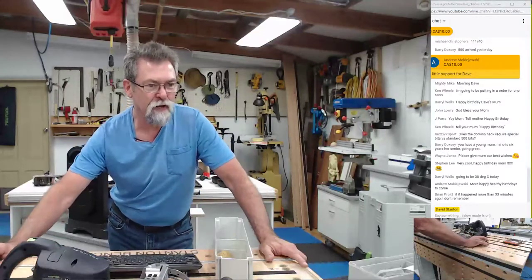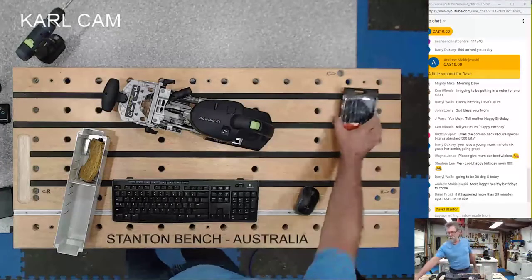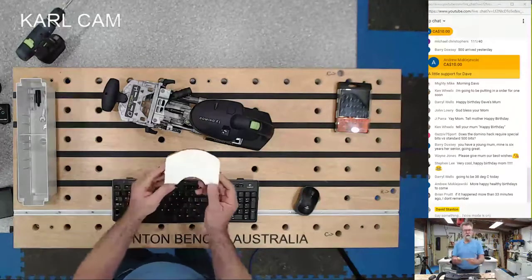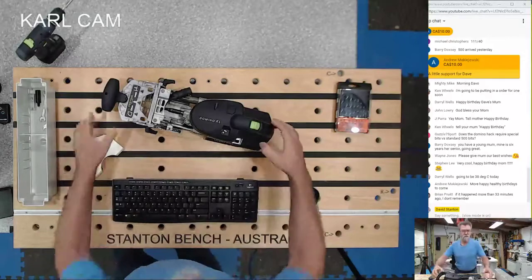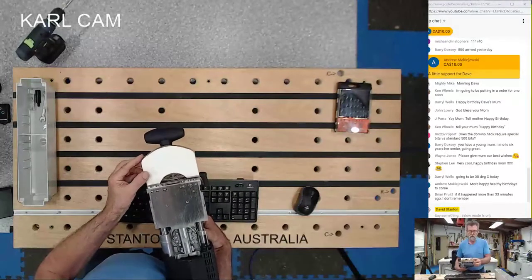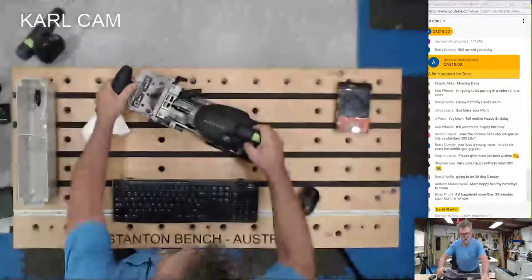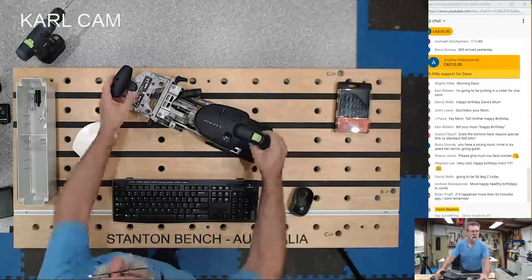I'm going to Carl Cam. I've got a spacer I've made — it fits under here. There's a thing called a dummy plate and I've made my own version. It packs down to a set thickness for a set job. But I thought I'd be a little smarter — I'll go to close-up cam to show you a couple of things. See those numbers — 10 through to whatever — that's the depth.